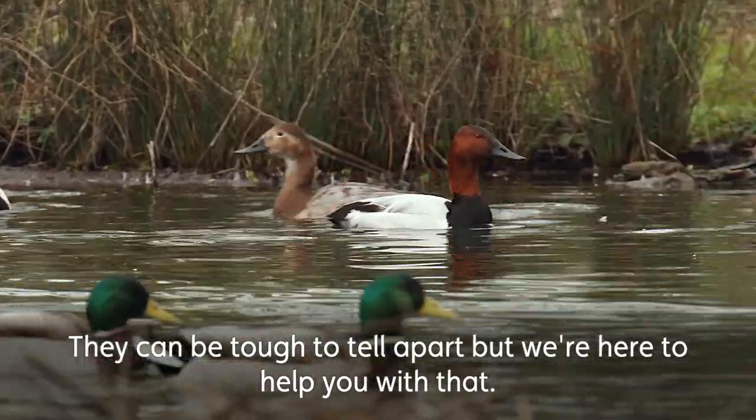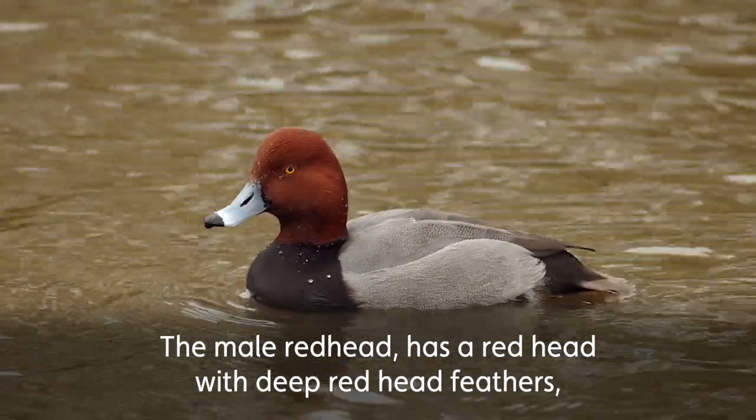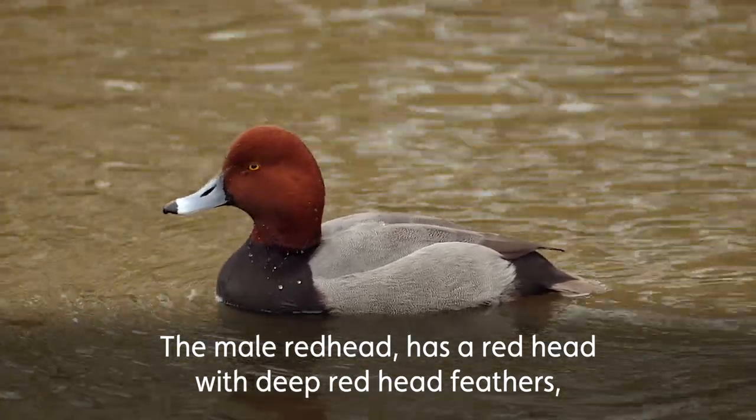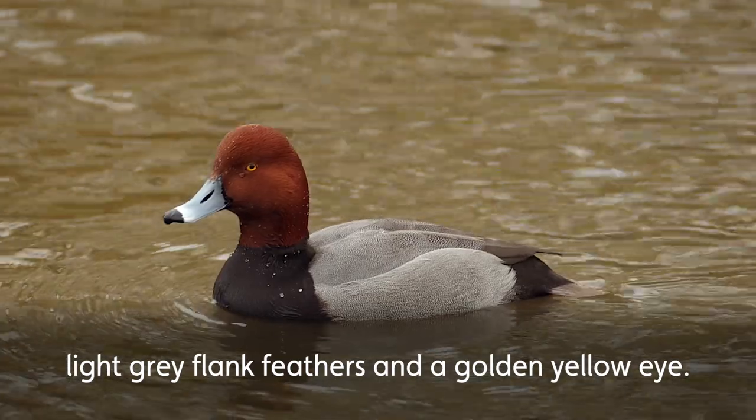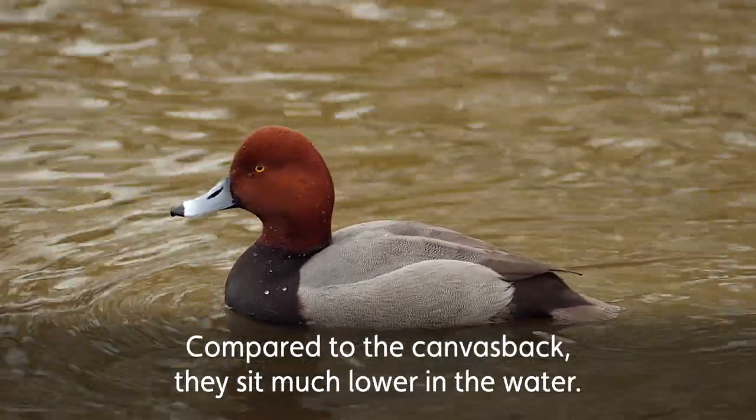They can be extremely tough to tell apart, but we're here to help you with that. The male redhead is quite literally a redhead, with deep red head feathers, light grey flank feathers, and a golden yellow eye. Compared to the canvasback, they sit much lower in the water.